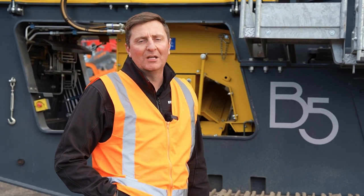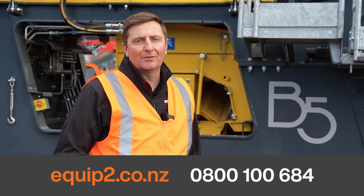If you want to know more about this machine or any others in our range, please feel free to reach out to us at Equip2.